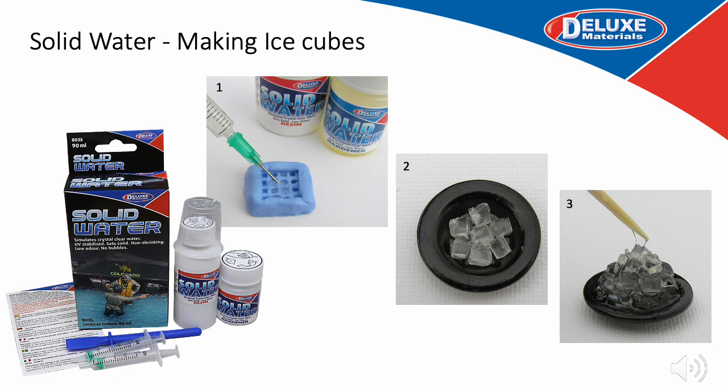Now let's move on to Solid Water — a two-part resin system. Here we're using it to make melting ice cubes. Having mixed the Solid Water — two parts resin to one part hardener — inject the Solid Water using a Pinpoint Syringe Kit into a silicone mould, press out the pieces, make a pile of ice, and then apply liquid Solid Water on top to finish your project.